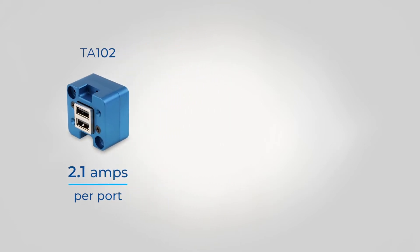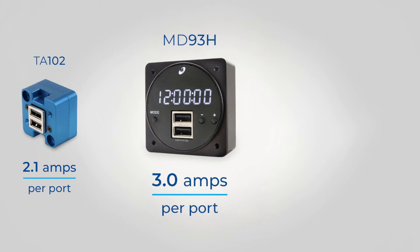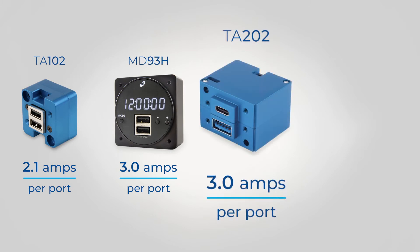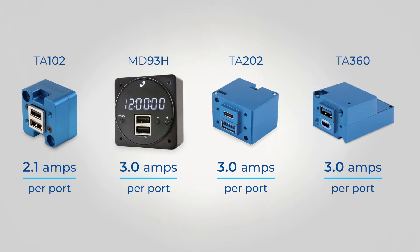Then we step up with our digital clock, our MD-93, which has three amps of power coming out of each charging port. Our TA-202 and our TA-360 both also have three amps coming out of the unit, but the TA-360 has a little something special with voltage that we'll get to in a minute.